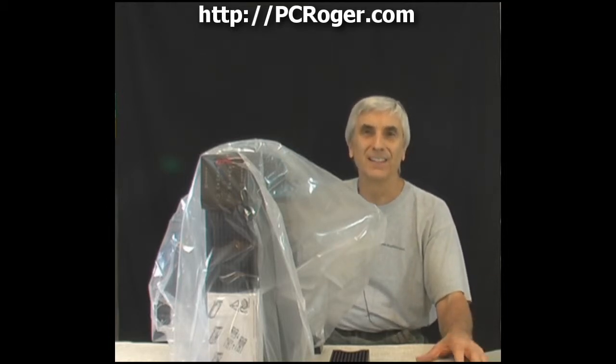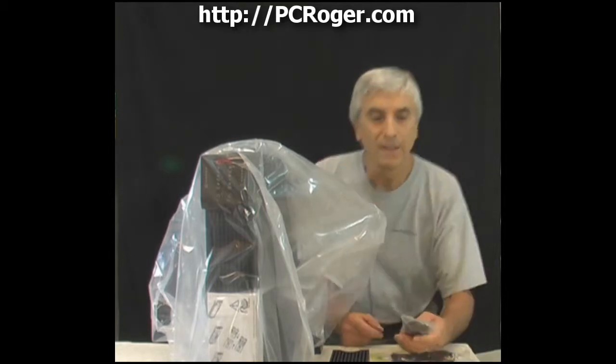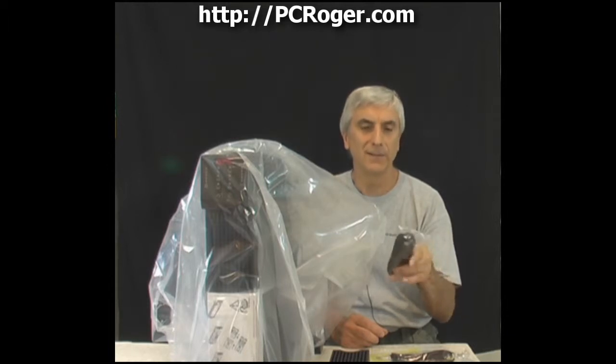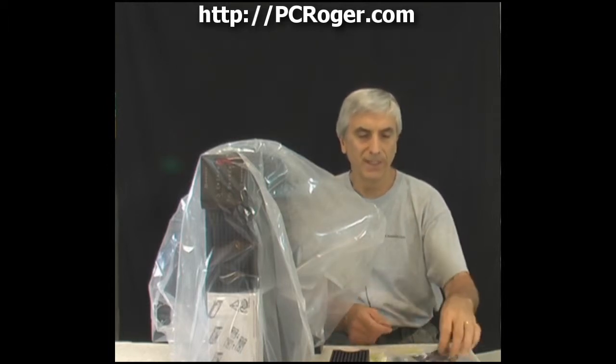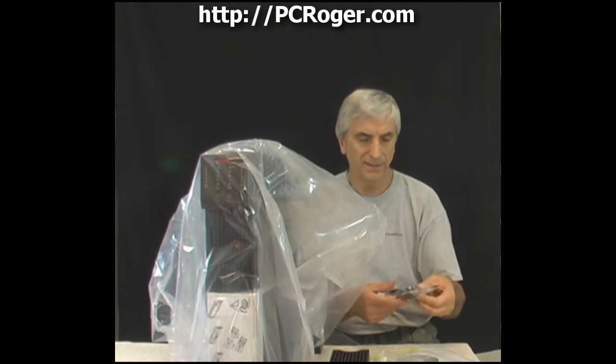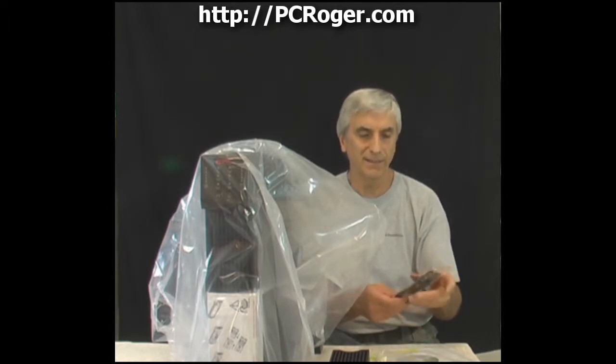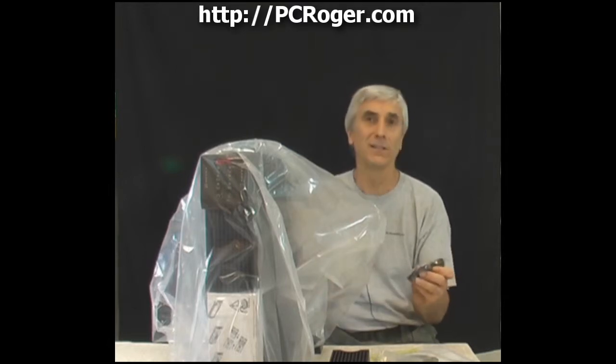Here's the bag of accessories: a USB cable and a serial cable, the documentation if you choose to open it, and a CD with software. If you want the APC software, download it from their website for a newer version. The serial cable has a standard DB9 male on one end and female on the other. The USB cable has USB on one end and RJ45 on the other, which plugs into the back of the unit.